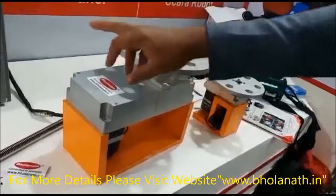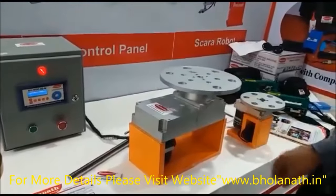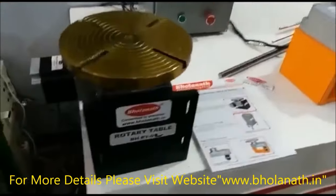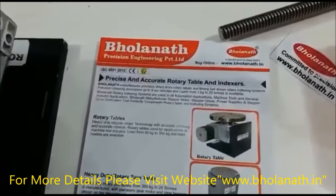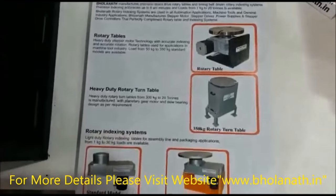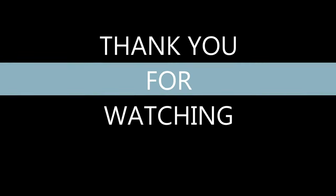This also comes with a panel. I have set up everything and it is available online as well. Thank you.